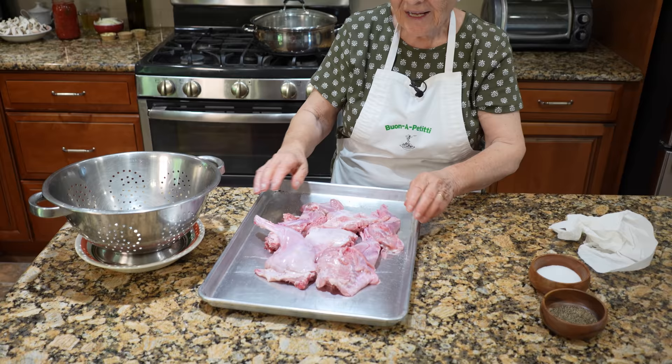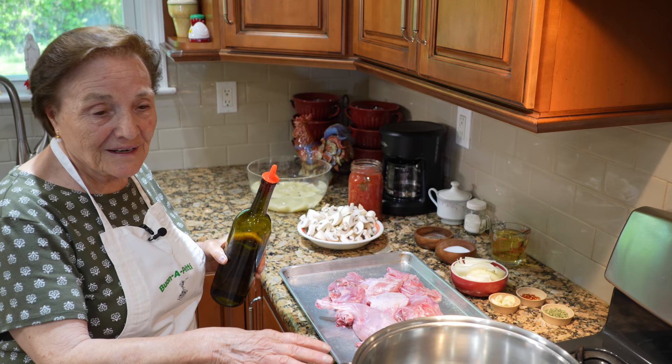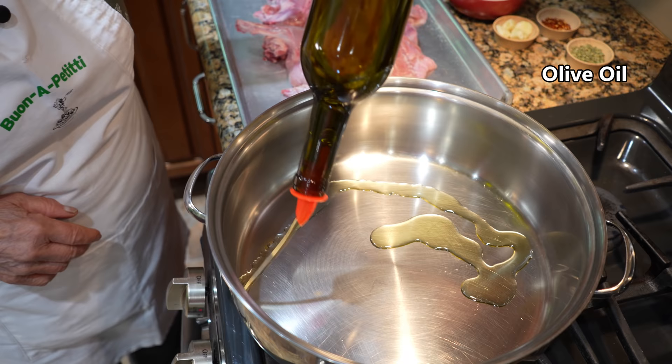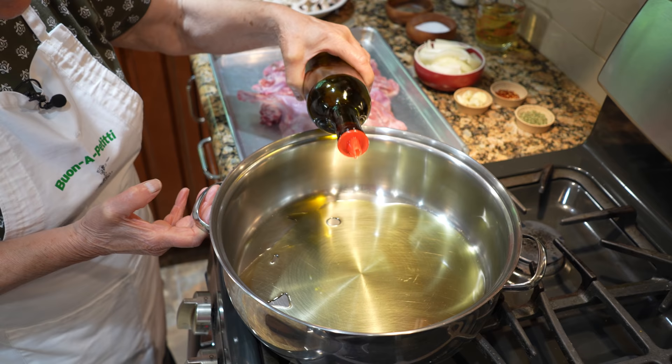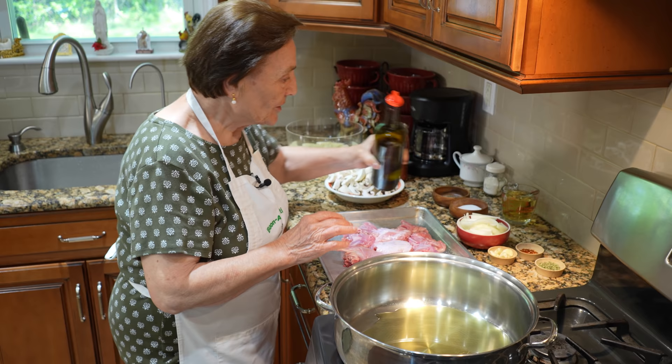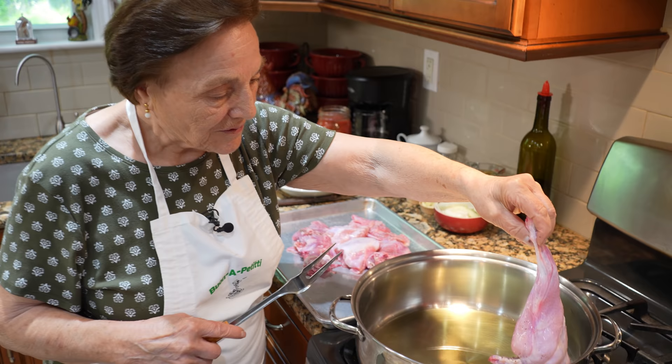Now we go on the stove. Now we start. First of all I have to fry the meat — that's the meat. And now I put the oil, olive oil. You put it here. You can put a little bit more because they have a lot of meat. I think enough. Let me put it up. The meat is a little wet for the oil and we start to put the meat in here. The oil is already hot, you see. Nice. Start to put the — the wraps are over here.